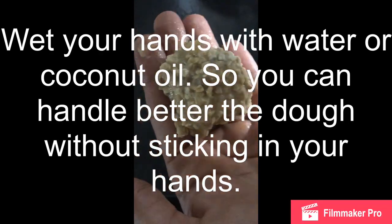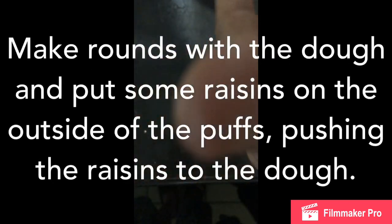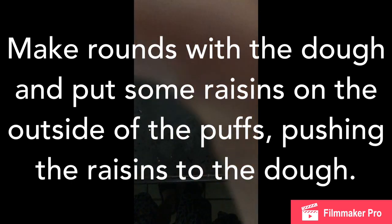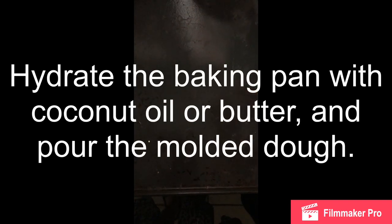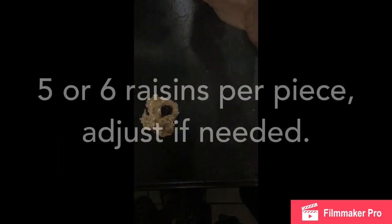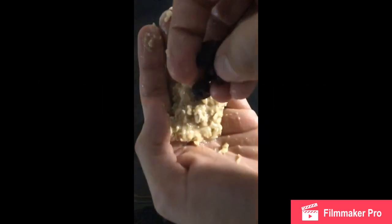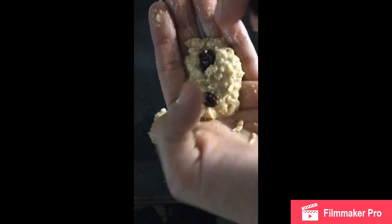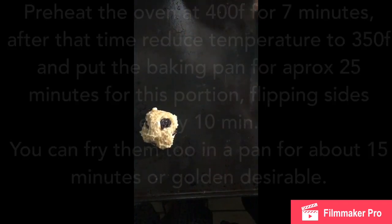Podemos ponernos un poco de masa en la mano y empezar a colocarle las pasas por dentro, que no queden tan hundidas, que se puedan ver. En cinco o seis pasitas, en el caso de que les gusten, pueden añadírselas. Si gustan menos, también pueden sustituir esto por cualquier tipo de nuez, cualquier tipo de almendra, o un fruto seco que les guste. Vamos a ponerle sus pasas. Recuerden voltearlas y ponérselas por todos lados, y mojarse las manos también para hacer esto, porque si no la masa se les va a pegar.